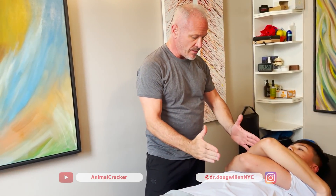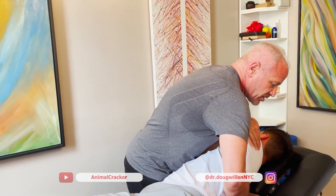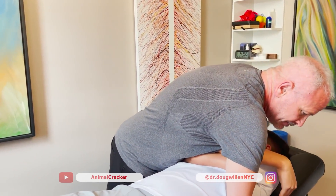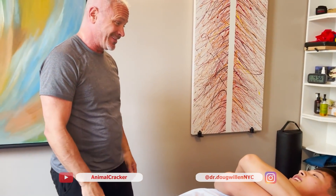There's one there. That was right at T6 — the sixth thoracic vertebra. We have seven in the neck, twelve thoracics, and five lumbars. Now I'm going to go a little lower, down to T10 and T11. I actually got three — T10, T11, and T12 all went together.